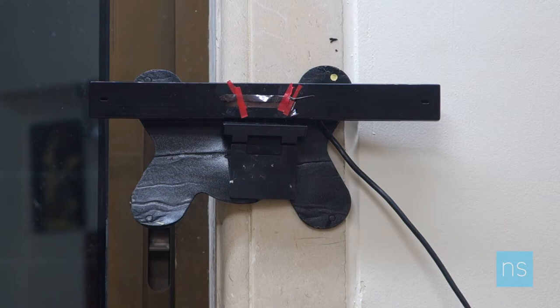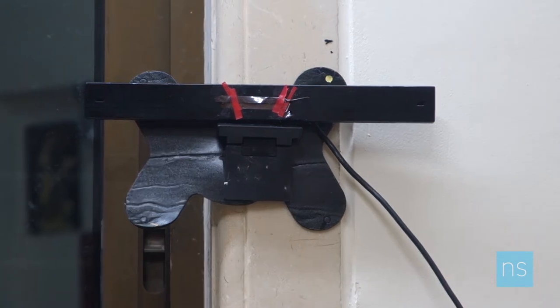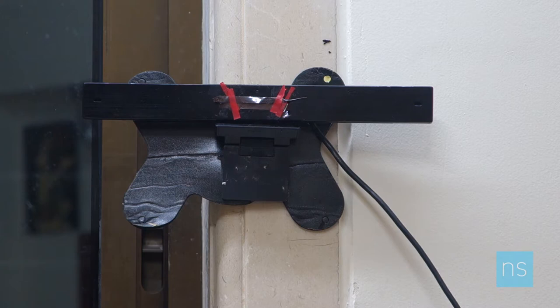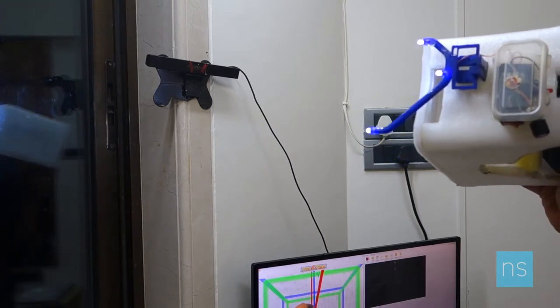For head tracking to work, I need to send input to the software, and for that I've made use of a camera — this is a Sony television camera. If you observe carefully, I have magnetic tape attached to it. I've done that so it filters out most light sources and only takes in the light source closest to it, so that it does not interfere with the head tracking.